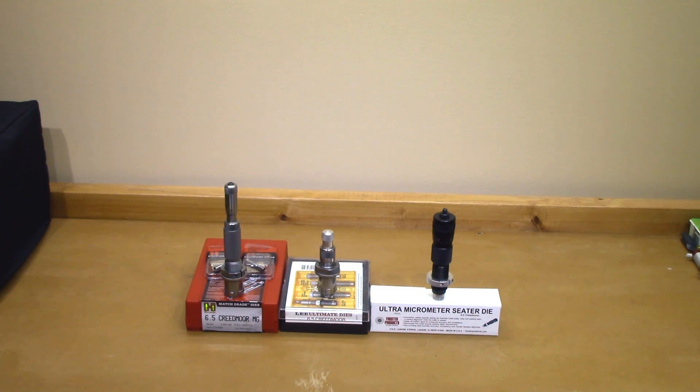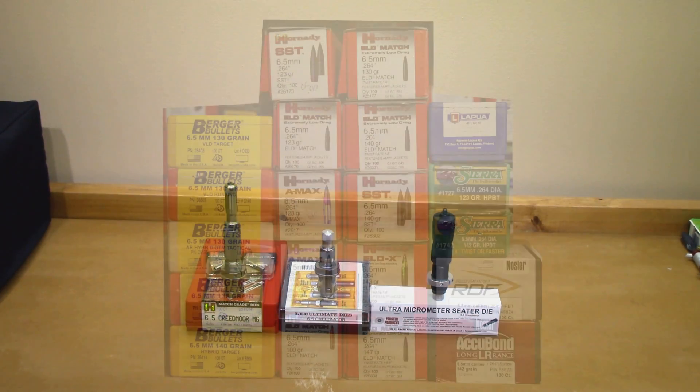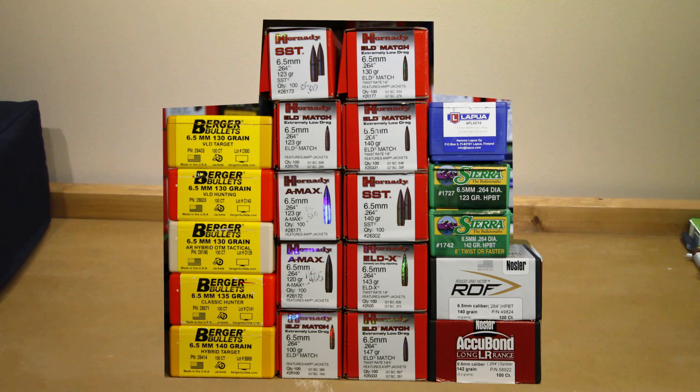I've been trying to find another way to possibly get my loads to improve, test some different projectiles, test some different combinations, and frankly I just thought it was the right time to try out this Forster die. The Forster is a little bit different than the other dies. In this particular video we're talking all about bullets and seating stems. Like I promised in the intro, we're going to go over 20 different projectiles here.